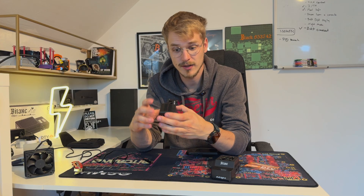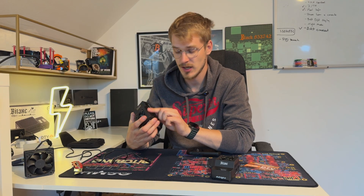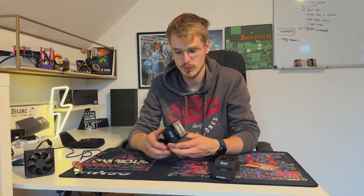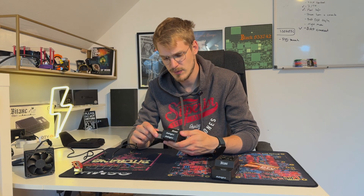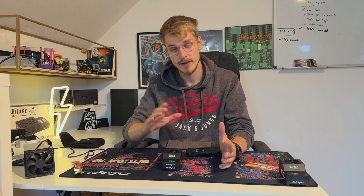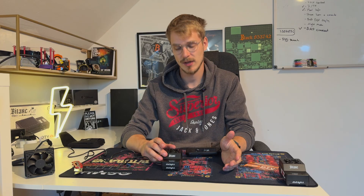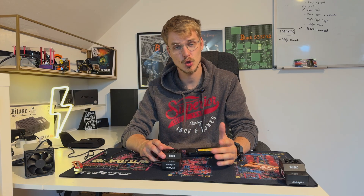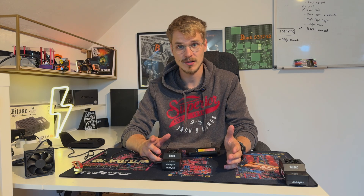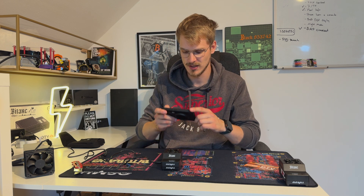Next we set up the BitX Supra. The sticker on this one is also not great for removal, but if you're slow and gentle with it, it's okay. Without the sticker it looks better and you have access to the USB-C connector if you need to flash the firmware later. Let's plug it in. Now the BitX Supra is connected, added to Poolin, and I've changed my BTC address — this is really important after setup. Please make sure to change your BTC address, otherwise you might mine to the manufacturer's address.